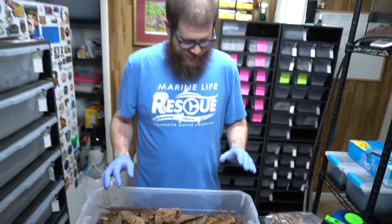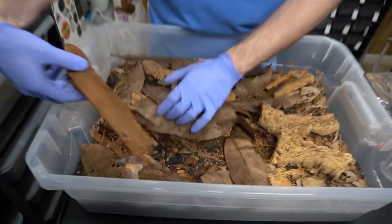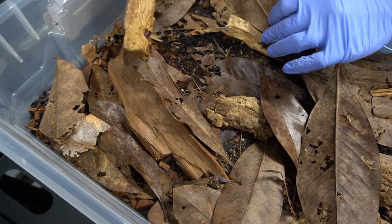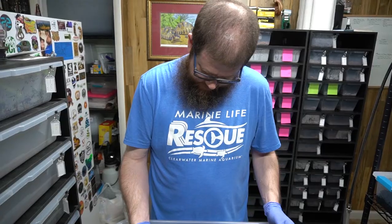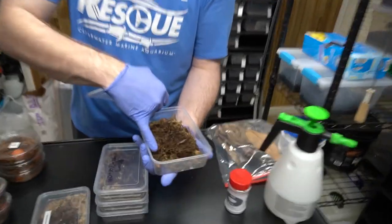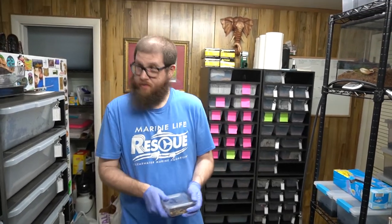So this enclosure was supposed to be for emperor scorpions, and the adult emperor scorpions I had in here died - I think they were just old. But then I just kept feeding these guys and this thing blew up. Everywhere you look in here there are just ridiculous amounts of isopods everywhere. It's fun to come in here and watch them all skitter around. We've also got these giant orange isopods - they're actually pretty big for an isopod. So we're just playing around with this stuff, having some fun with some bugs.